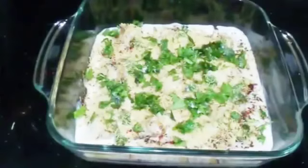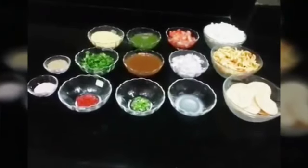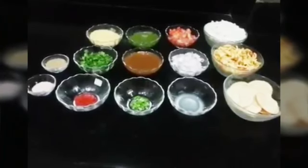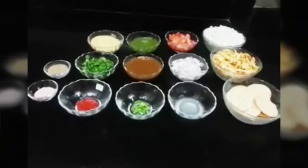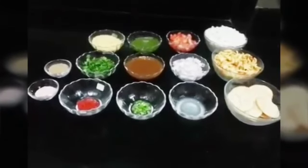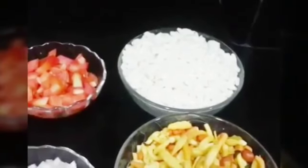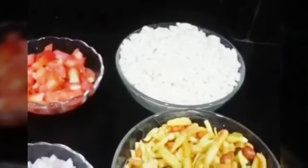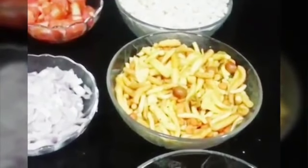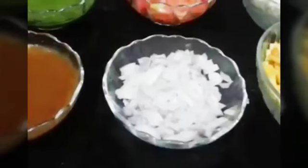Today's next recipe is bhel puri, a very popular street snack especially in Mumbai. We are going to make a Bombay-style bhel puri — it is definitely a very healthy snack. For this we will need some puffed rice, some mixed namkeen (any kind you like), some sev puri, chopped tomato, and chopped onion.